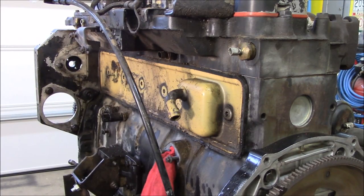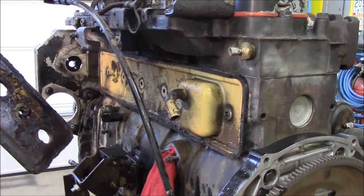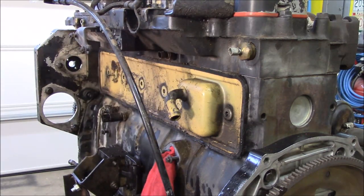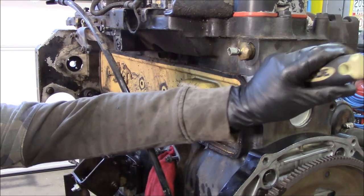I'm sure this thing weighed a quarter of the weight that it used to. You just push on it and the oil just seeps up. Not going to need that anymore. I'm definitely seeing some oil there. I'm not exactly sure where this guy was leaking from.